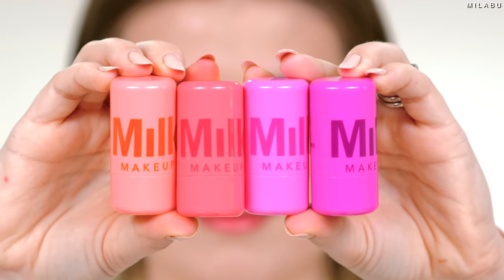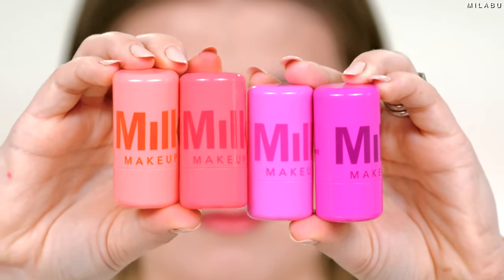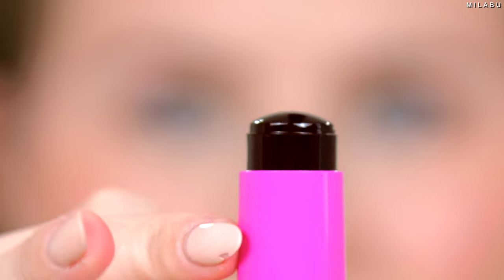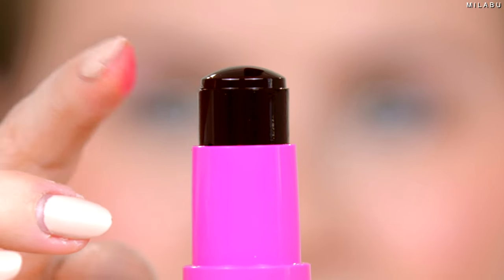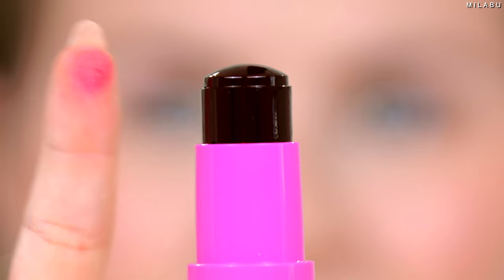It's a little finicky. You have to find what works best for you. Even Milk Makeup themselves are saying it dries down really fast, so work one cheek at a time. This cooling jelly tint from Milk Makeup might be a good underpainting formula, like a blush, just because of the staining method.